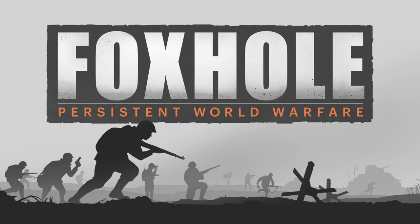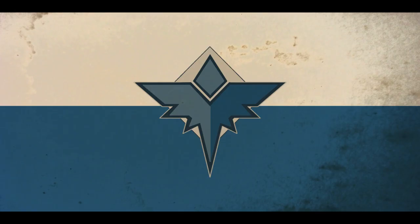Today we shall be focusing on what I call the Shock Trooper Raider sets for both of the factions — the Warden Gunner Breastplate and the Colonial Vellian Flakvest — and a brief history lesson behind the real-life influences of both these sets.